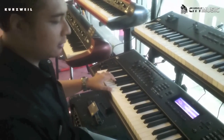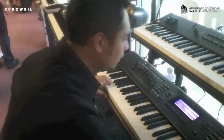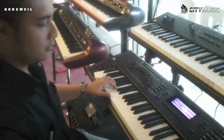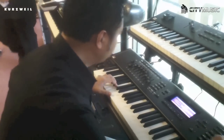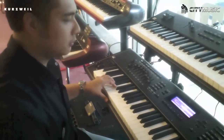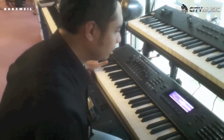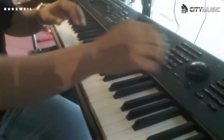We have also the reggae, and we have the world sounds — and many, many more. So you can see there are a lot of various combinations you can try here.